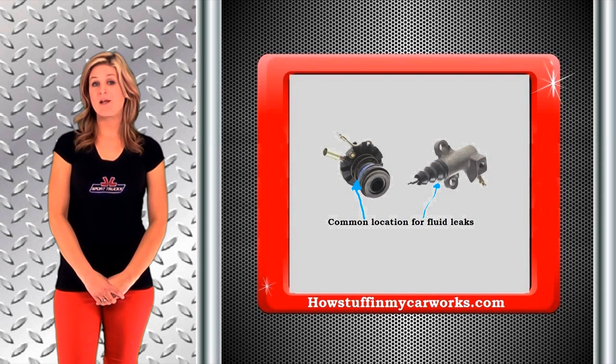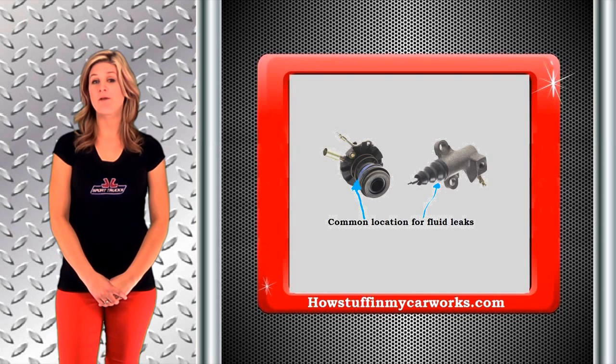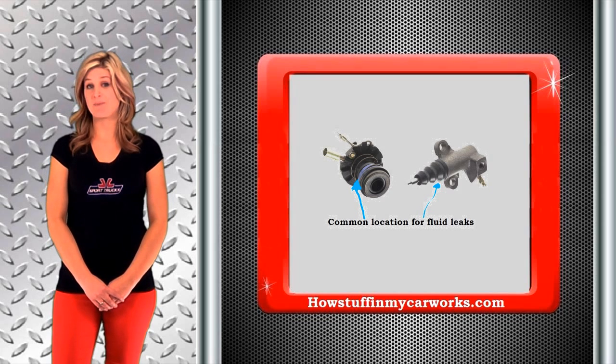When this happens, it makes it hard to operate your clutch properly because it disengages when your foot is almost all the way down to the floor. At times, you may not even be able to place your car or truck in gear when experiencing these problems.